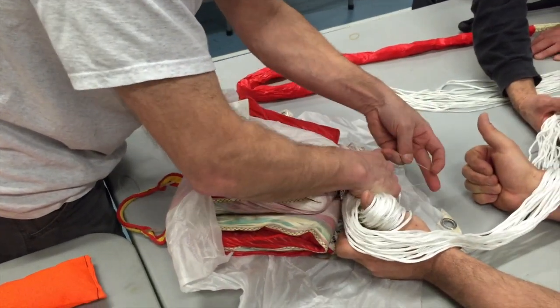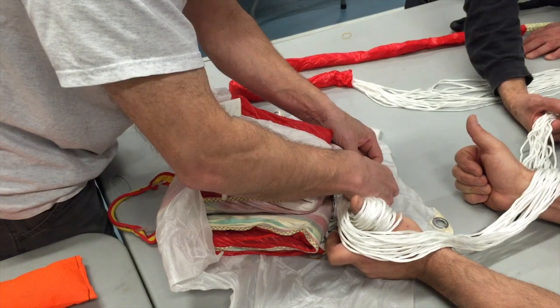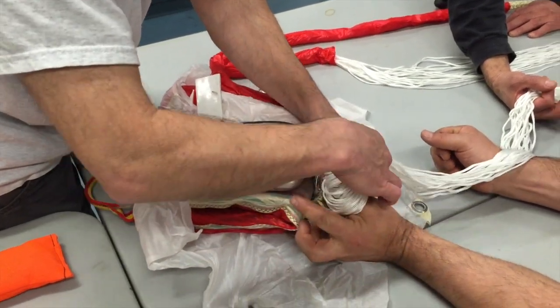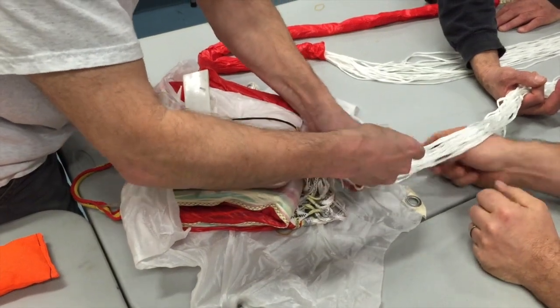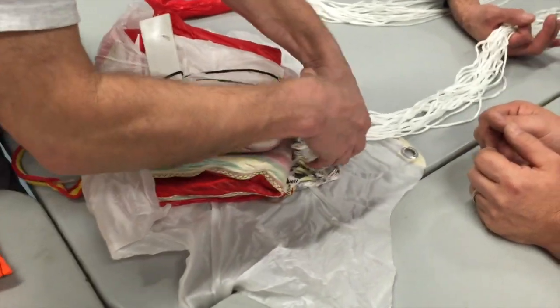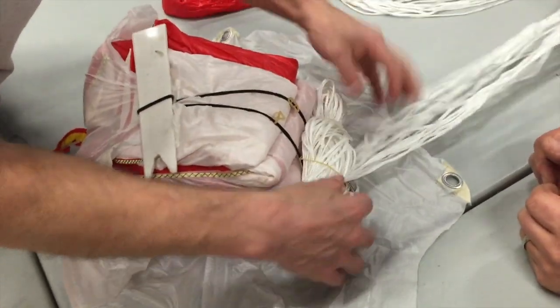This is where they're getting held together with rubber bands, so those will easily come off when the chute's deployed. They'll make sure that the lines go in sequence and don't get tangled up as the chute's deployed. Temporarily holding them.